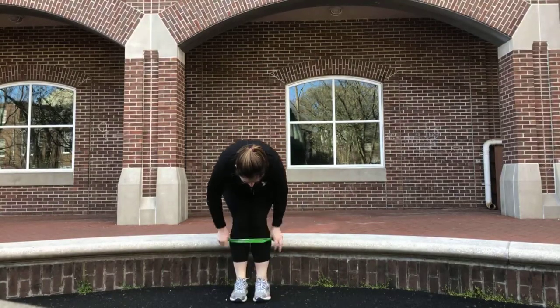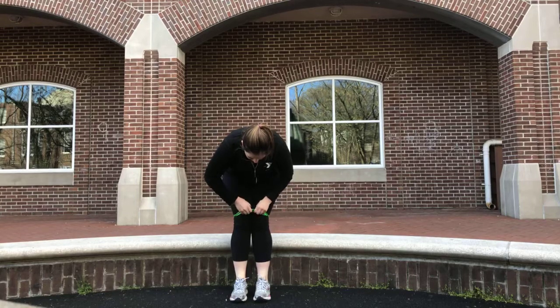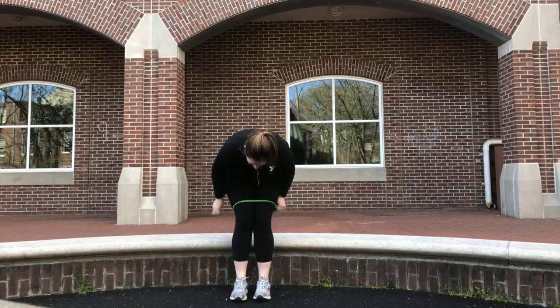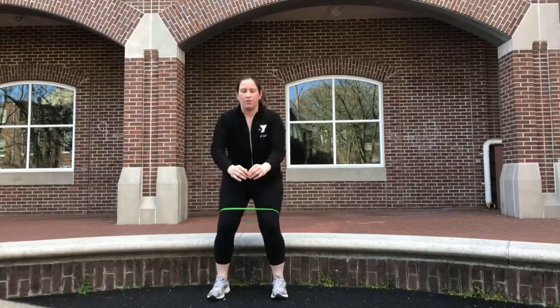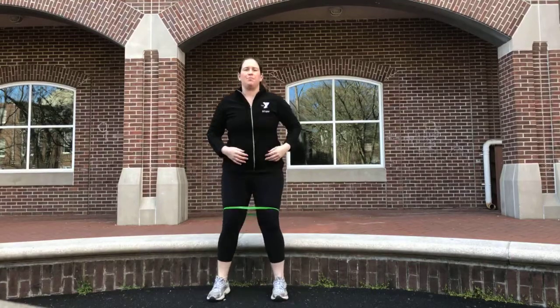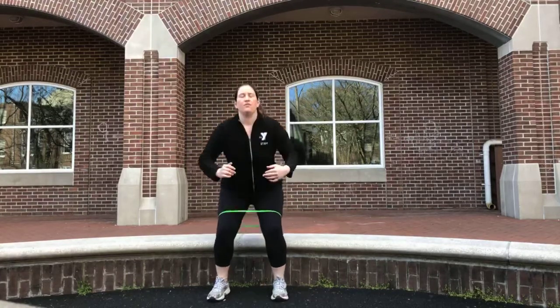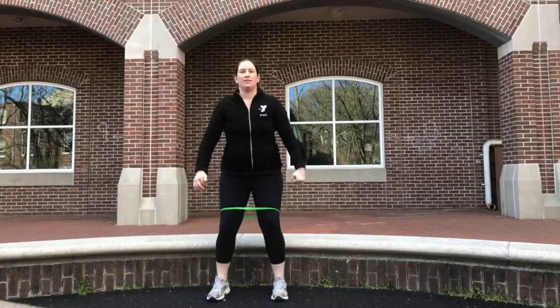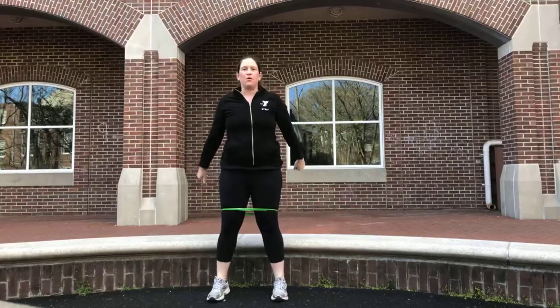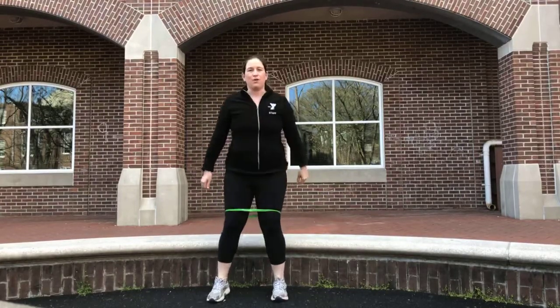For squats, I'm going to move the band to right above my knees and go down and out. When you come in you're fighting the band and pushing it out. This helps clients keep better form in their squats. Dig those heels — for me personally it takes pressure off my knees. Let's go: four, three, two, one more. Excellent. We're going back to the side steps — band back around the ankles.